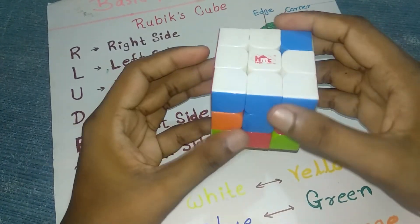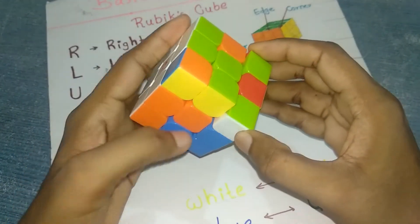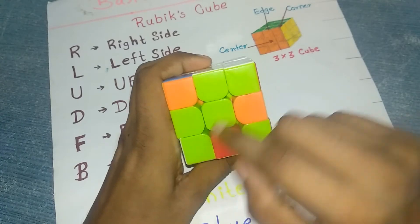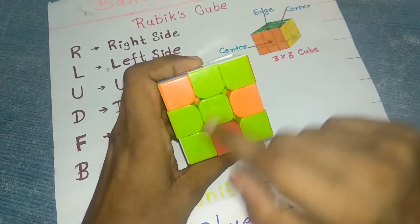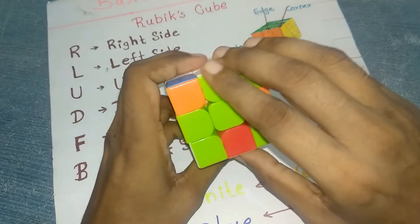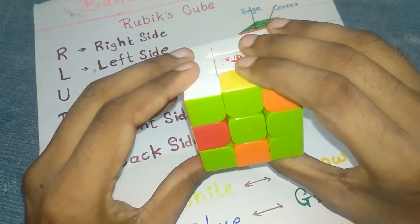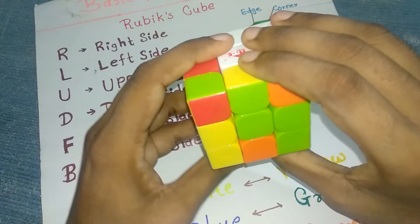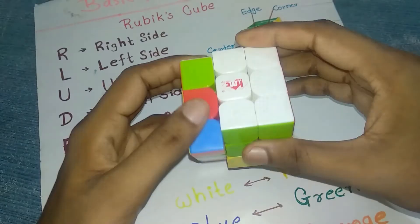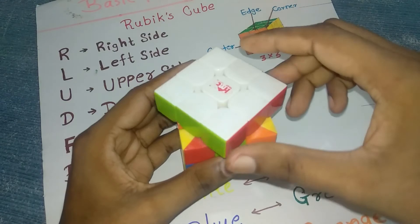Find the next color — white and orange — take it into the orange corner position. Always make sure the color is matched — either green-green or orange like this. The algorithm is: front clockwise, left downward, front anti-clockwise, left backward. Your first layer should now be solved.